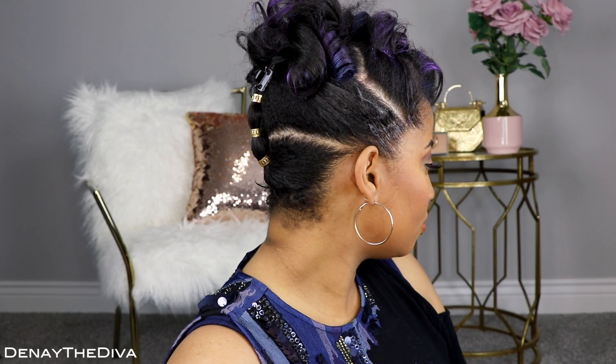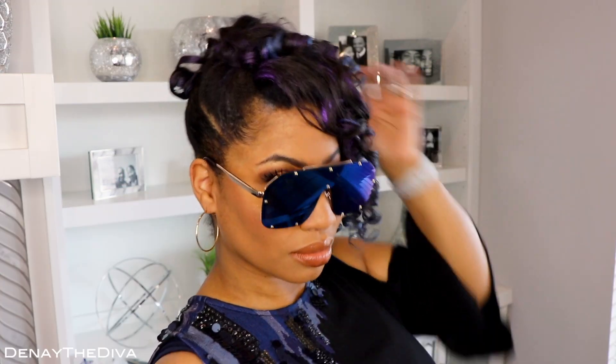Hey divas, Danae the Diva here. Just giving a quick little intro because it looks like I forgot to record one for you, but I hope you guys enjoy this tutorial today. If you are interested in how I achieve this look, definitely keep on watching.